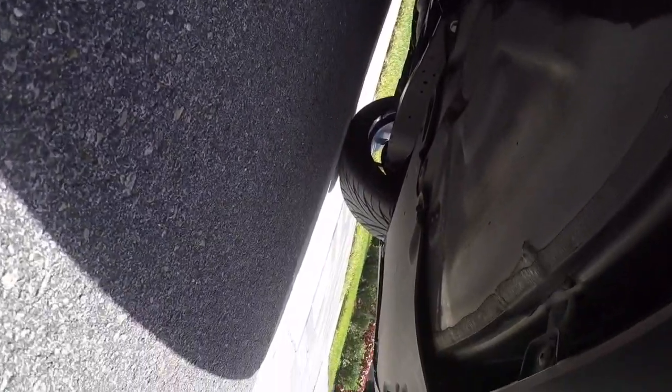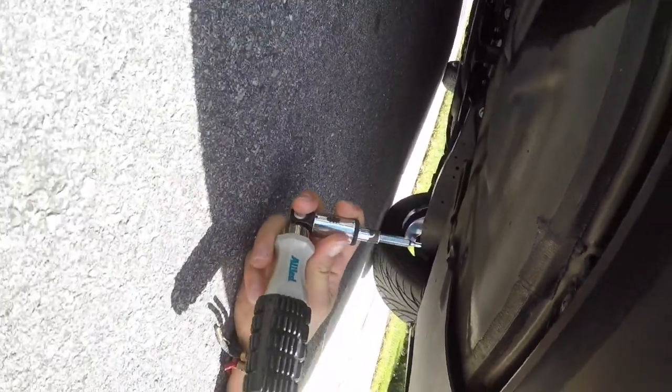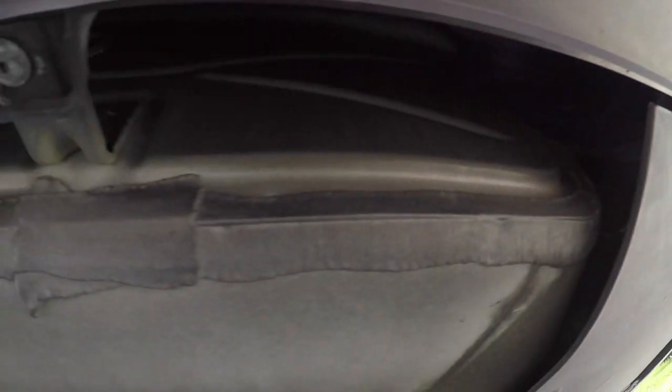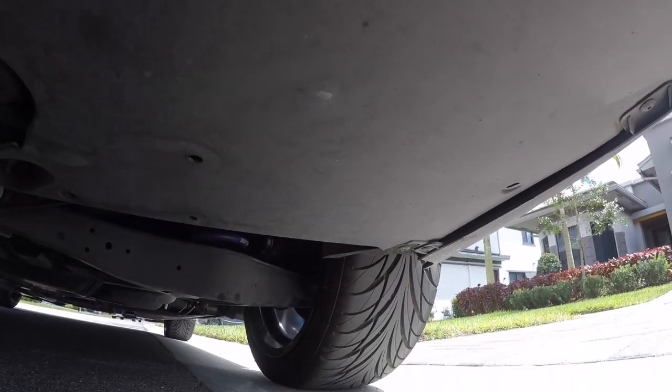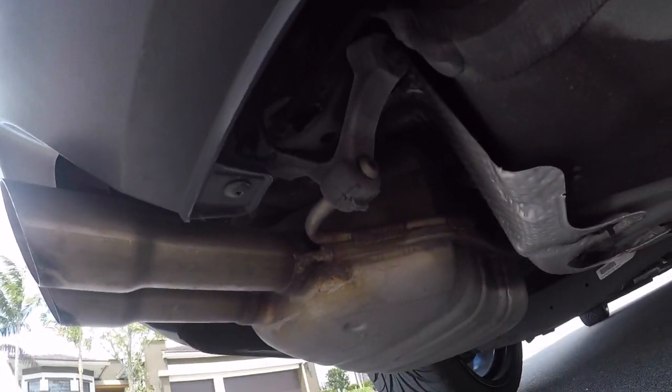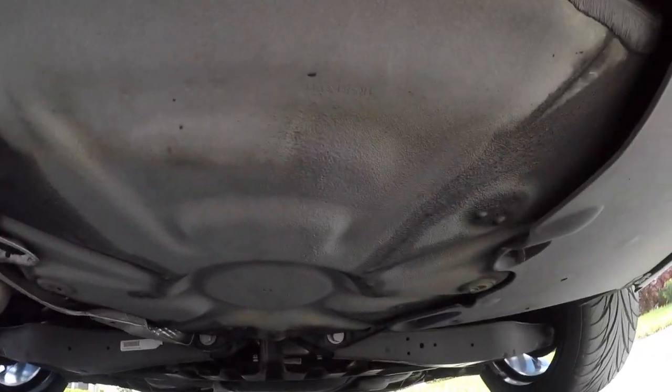Underneath the car there are going to be like four or five of these. So there's a T25 there, there's one there, there's one over there, one over there, and I believe there's another one over here. We're going to get working on that now.